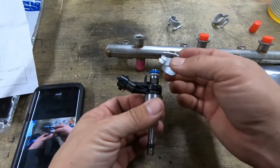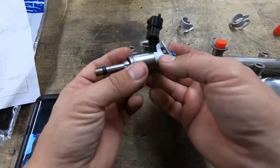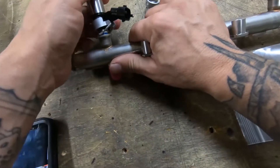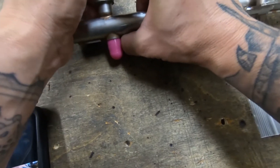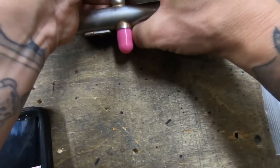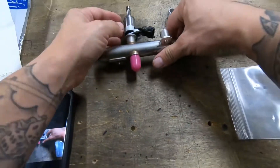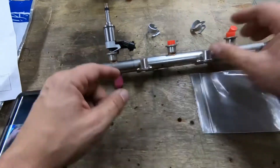That was easy. Boom. That's going to put pressure on that ledge right there when you torque these things down.